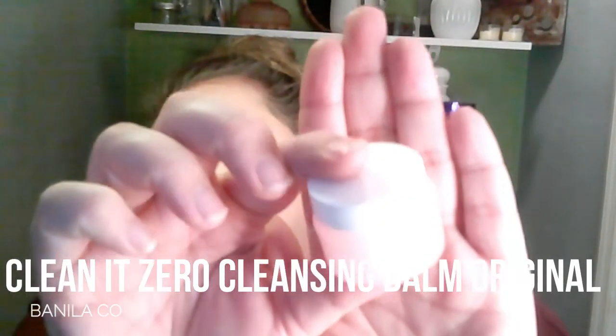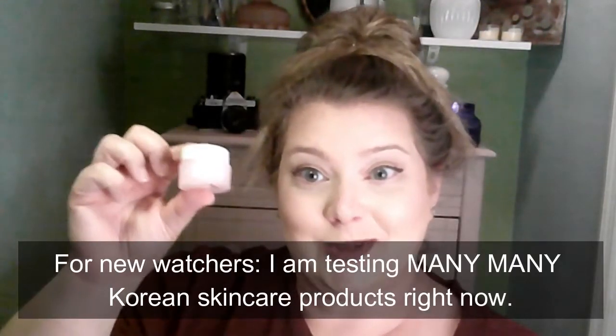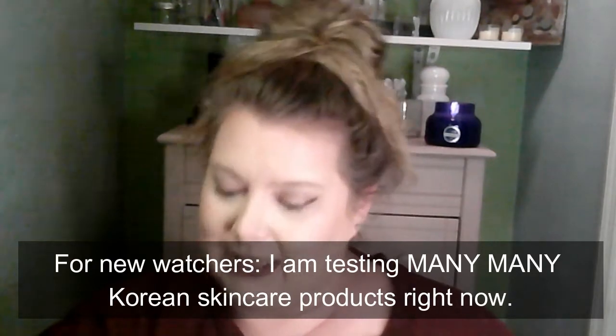The next thing is called Clean It Zero Cleansing Balm Original. I feel like there's been a lot of pink products and I am here for it, even though you guys can't really see that because of the brightness of the lights in the beauty closet. Made in Korea - we can try this one. It's exciting, and it's small, so I could travel with it.